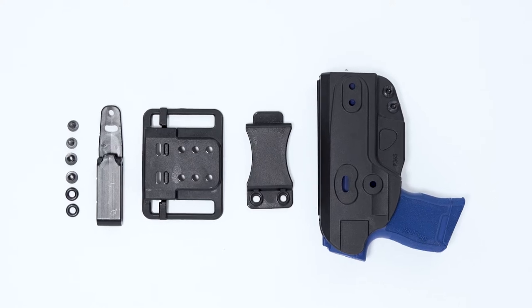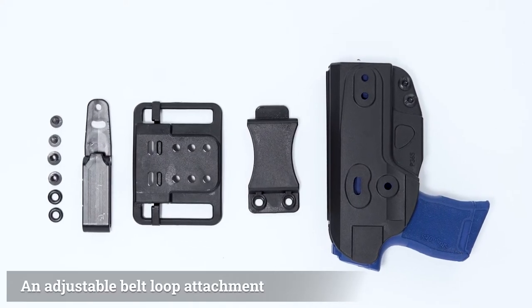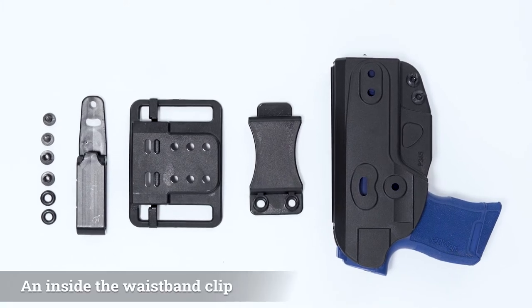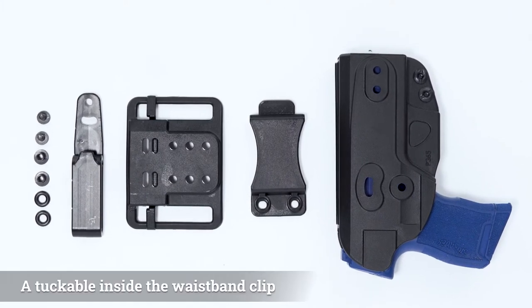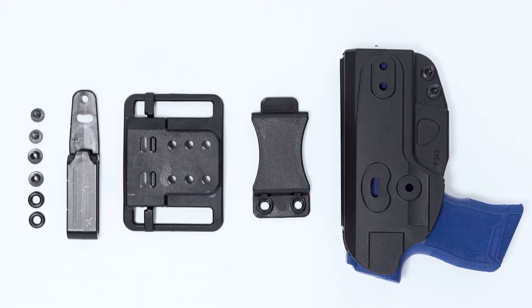Included in the Switch Holster package is the holster body, an adjustable belt loop attachment for outside the waistband carry, an inside the waistband clip, and a tuckable inside the waistband clip that allows you to tuck in your shirt.